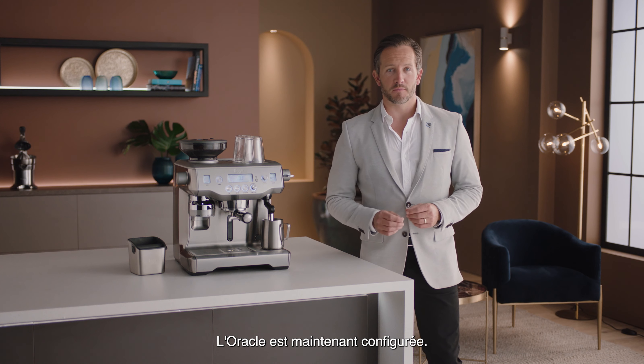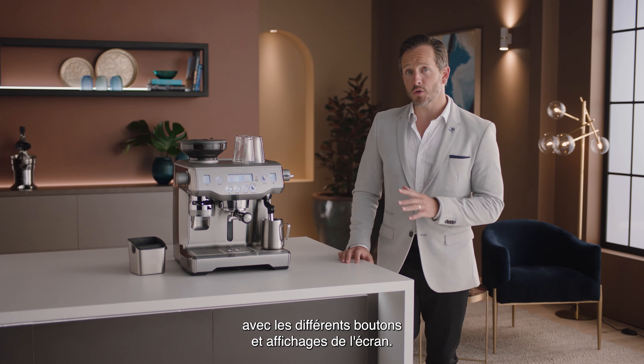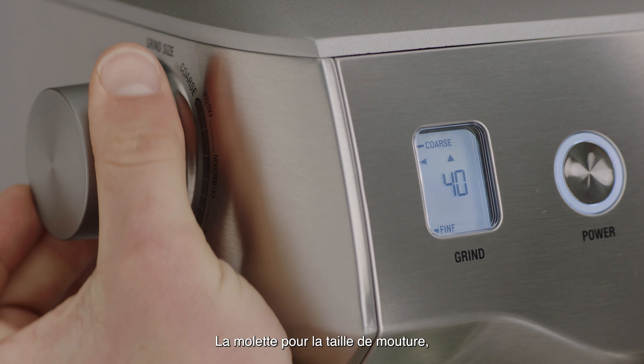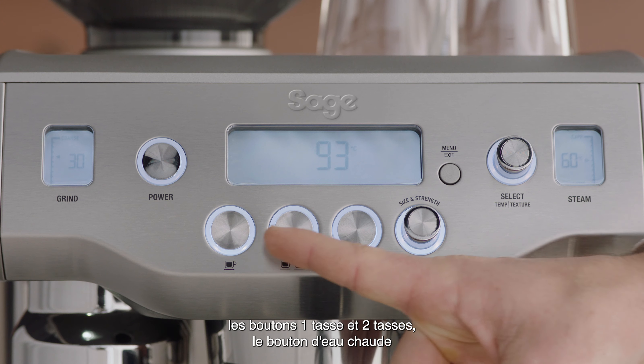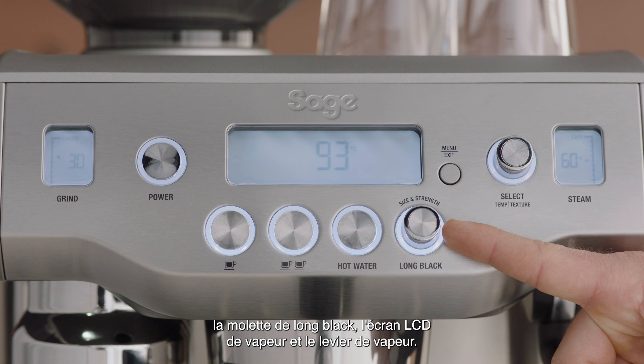Now the Oracle is set up, we recommend that you familiarize yourself with the various buttons and screen displays: the grind size dial, grind LCD, main LCD, one cup and two cup buttons, hot water button, and the long black dial.